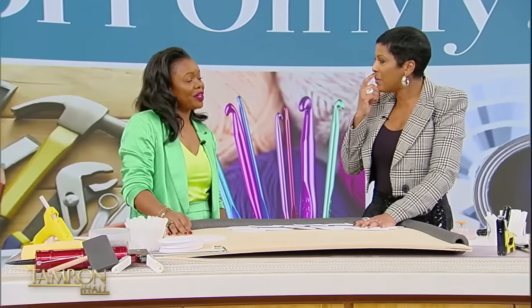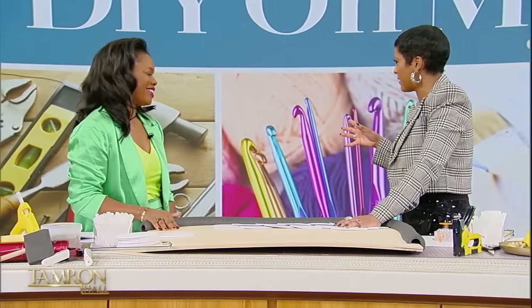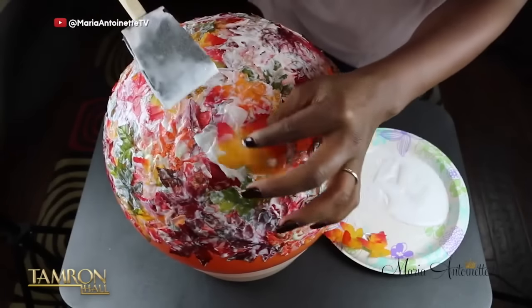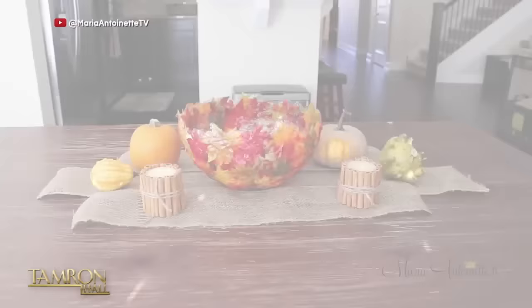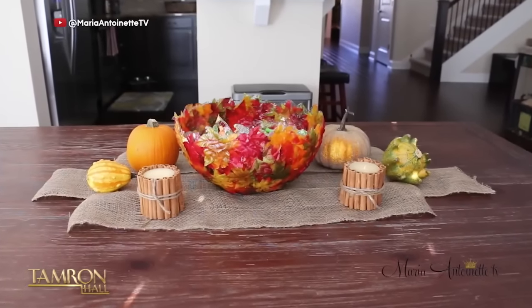Everything! Legos were around, but they weren't really targeted towards girls at that time, so I just got into miniature doll houses. We have video of one of your first DIY projects that you put online. I made a fall-inspired bowl out of dollar store leaves, a balloon, and decoupage. This is still in my home — and this is the first video that got me picked up by HGTV.